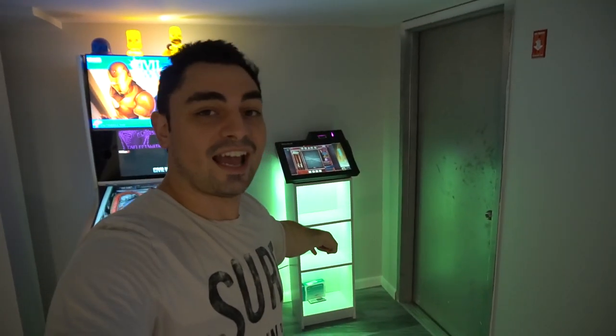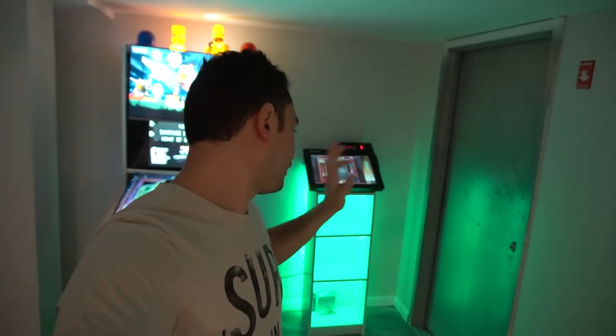What's going on guys, VicVP back with another Game Case Arcades video. On this one today we're looking at the Megatouch RX in its final resting place.